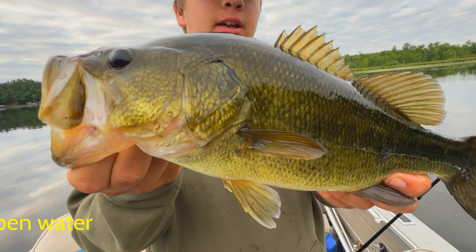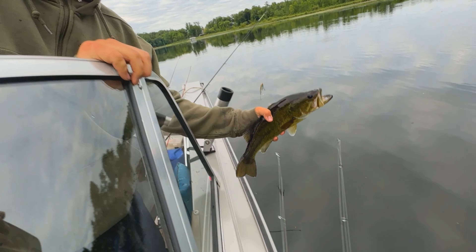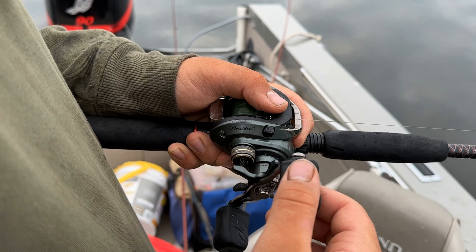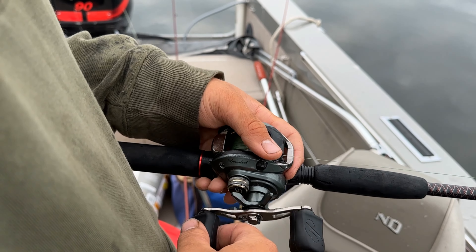Now we're gonna let it go, just swim another day. A baitcaster with braid is nice for getting the fish out of the weeds before they can get too buried in there.